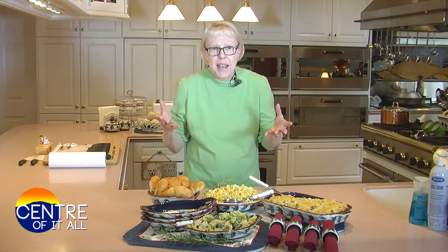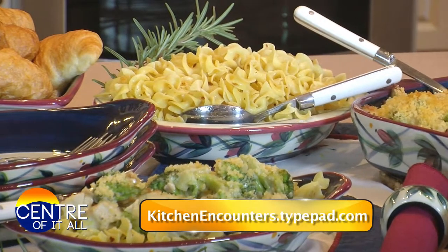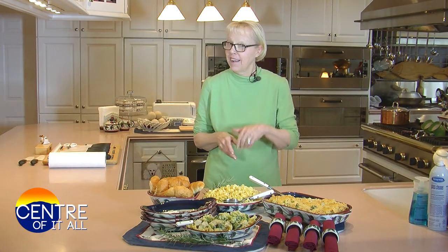Divan was created at the elegant Divan Parisian restaurant in New York City in the 1940s. In French, divan means a grand or elegant meeting hall. In America, divan came to mean a sofa. At the Divan Parisian in New York City, tables were drawn up to little sofas for the Americans to sit down and eat their dinner. For these and all of my recipes, just go to my website — and gobble gobble.